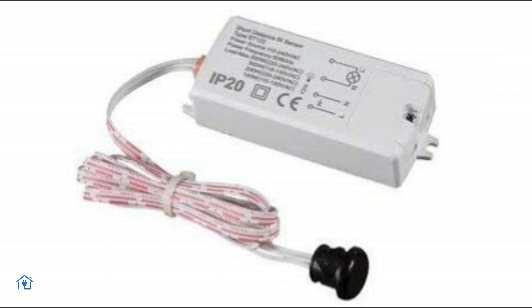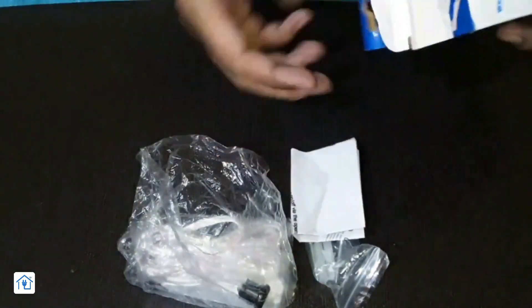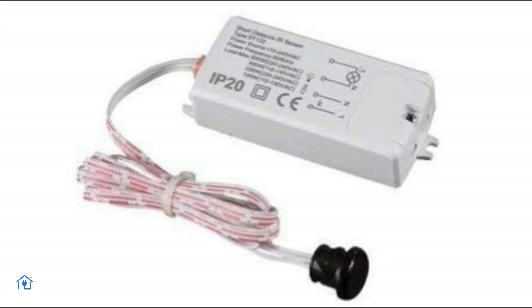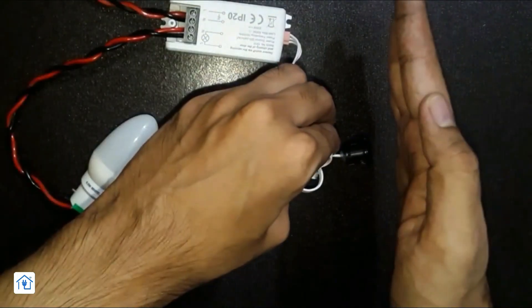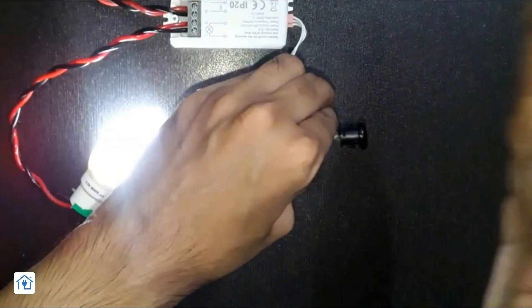Before I tell you all about this, I want to show you some details about this sensor. This sensor comes in a good box packaging, through which you will get a user manual and screws for fitting. Let's talk about the physical overview — it's made of ABS plastic material.